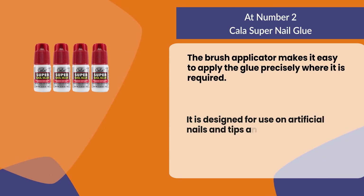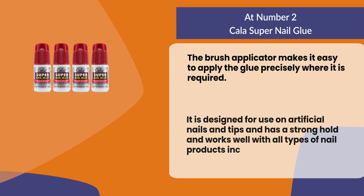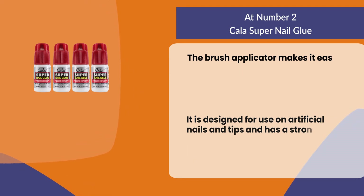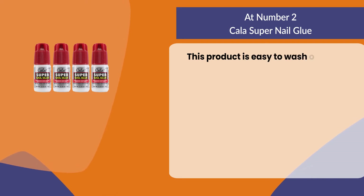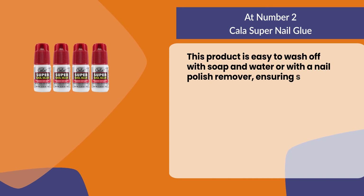It is designed for use on artificial nails and tips, has a strong hold, and works well with all types of nail products including acrylics, gels, polish, and more. This product is easy to wash off with soap and water or with a nail polish remover, ensuring safe and clean natural nails.